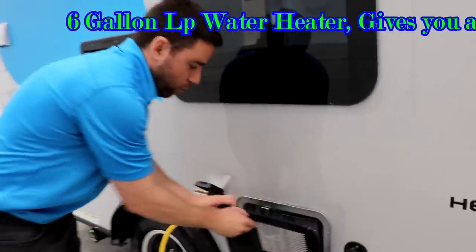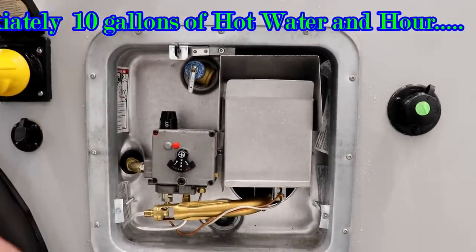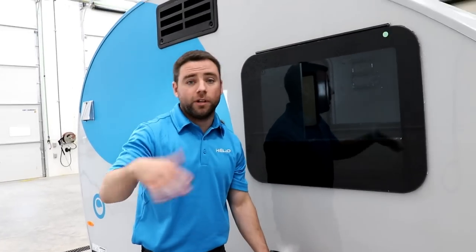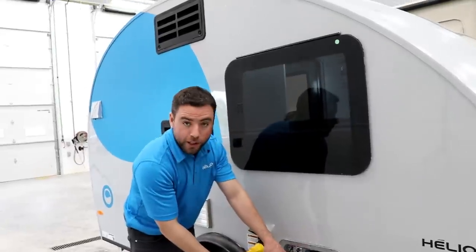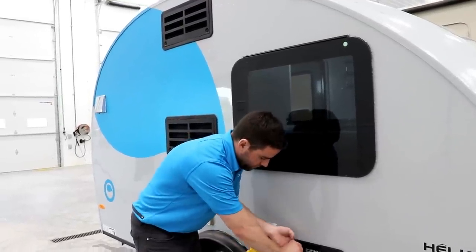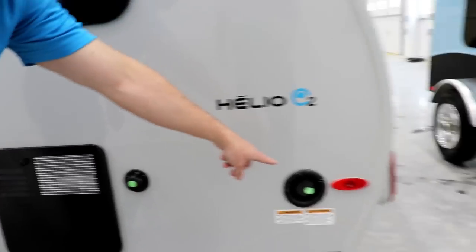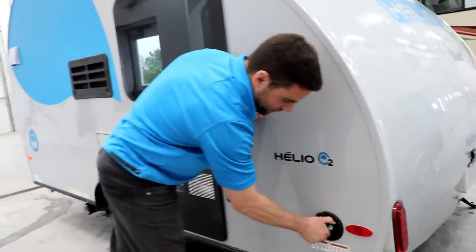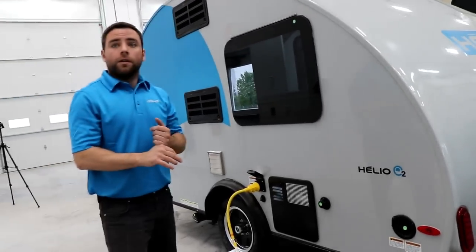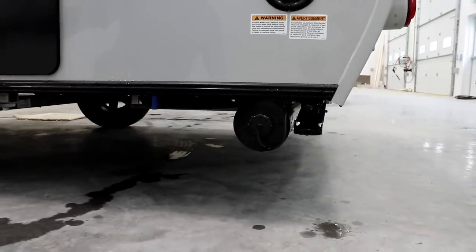The water heater is six gallons — it's a manual one, so you start it up with a lighter or matches. When you buy the trailer, you get a USB key with all the videos in French and English explaining how to start your water heater, how to start the fridge, everything. There's also a water hose connection where you can fill the tank yourself. The fresh water tank is 15 gallons, plus 10 gallons for gray water and 10 gallons for black water.